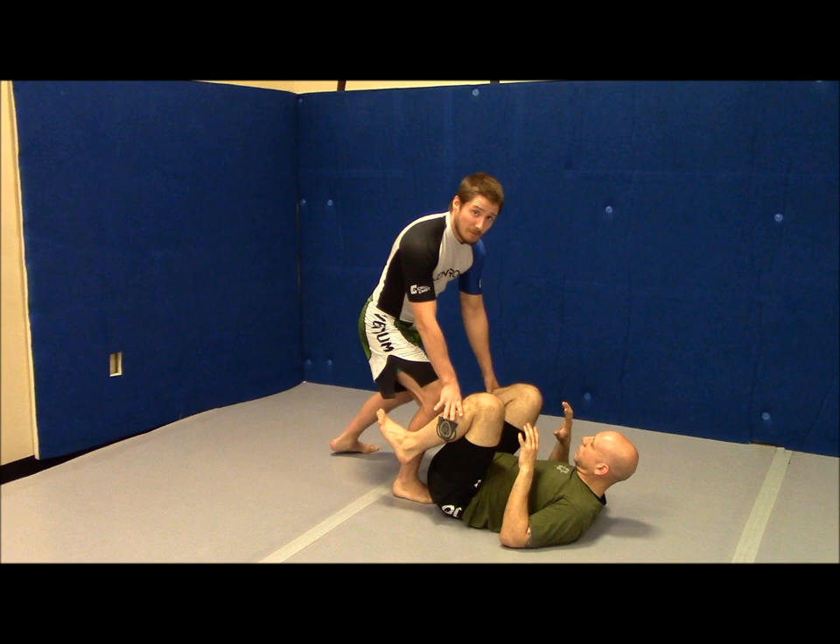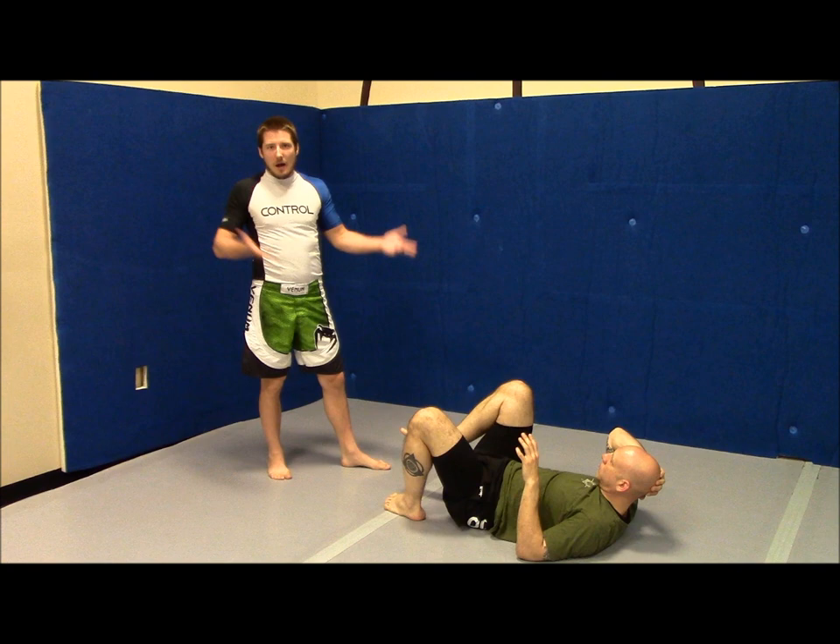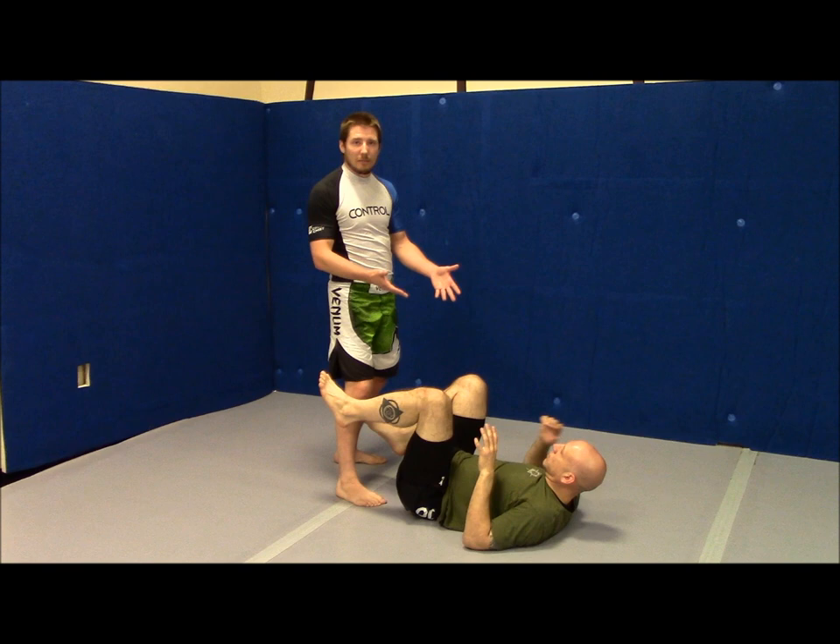This is the next thing that people have trouble with — they'll get here and they'll start trying to throw people's legs around. I don't like throwing people's legs around. One, if he's bigger and stronger than me, it's my arms versus his legs — I'm not going to win that battle. The other problem is that if I can get him moving, I'm then giving him momentum, and momentum is a tool that he gets to use.